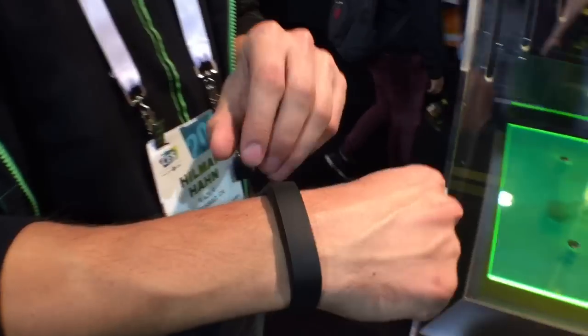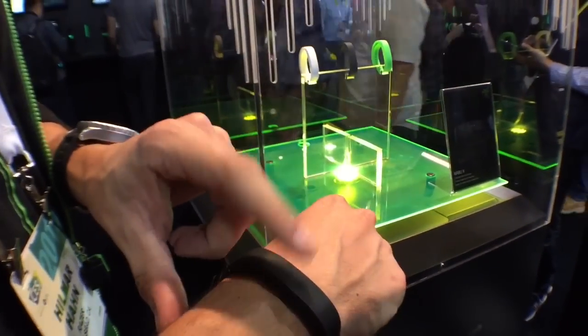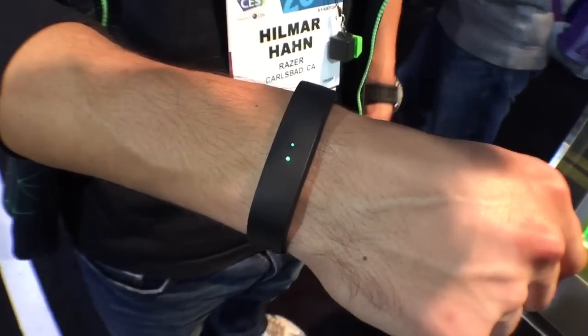Hi, I'm Hilmar from Razer and I have the Razer NABU-X Smartband with me. It's basically our take on a smartband that does fitness tracking, but in addition to that, it also does notifications from your phone — iOS and Android — to the band, connected via Bluetooth LE.